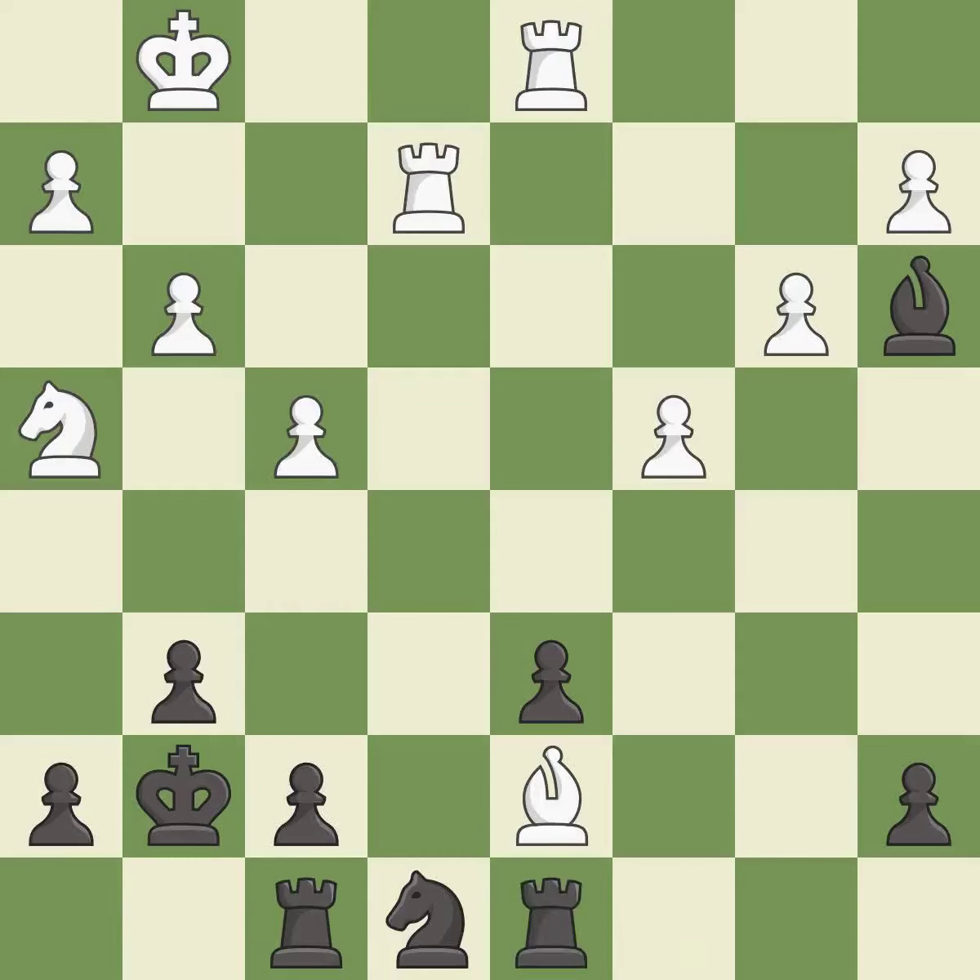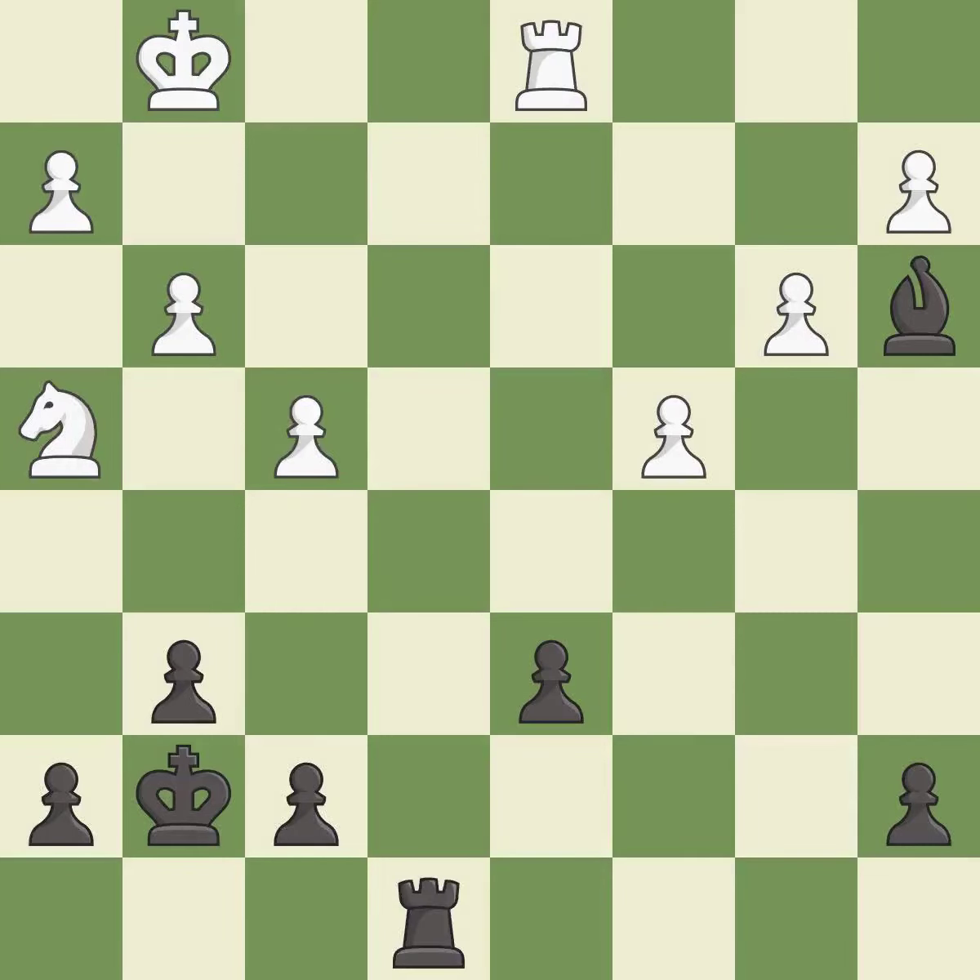This wins a tempo by threatening a bishop and forcing it to move away — it is excellent. This maintains the balance in material with a good trade — it is good. This ignores a better way to recapture a piece — it is an inaccuracy. After all captures, this is an equal trade — it is good. Takes back. This threatens to activate a rook by getting it to the seventh rank. This is the start of the endgame and black is worse — it is best.